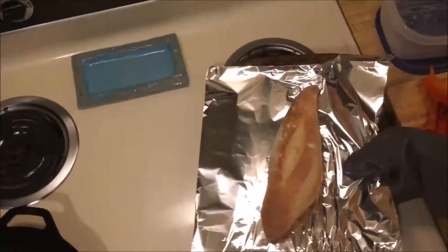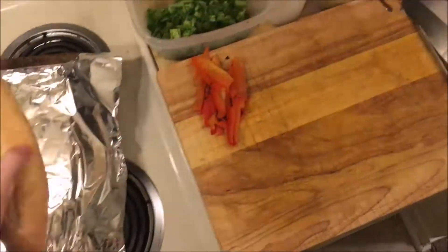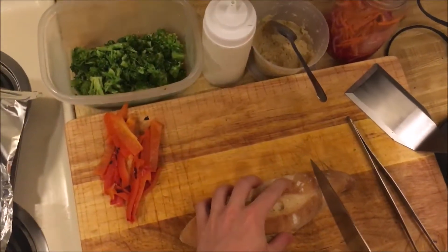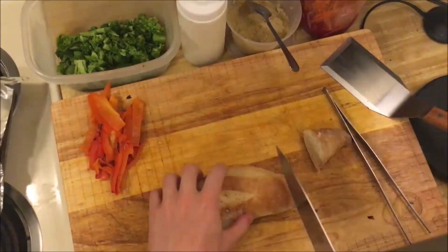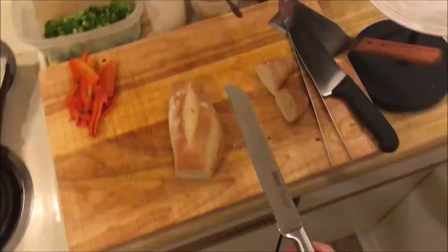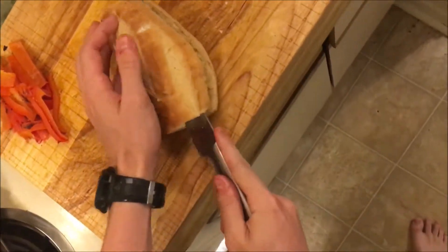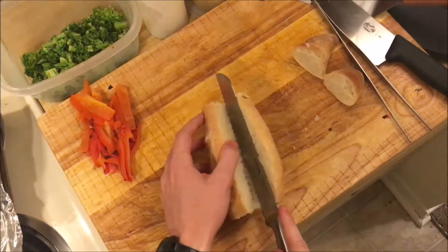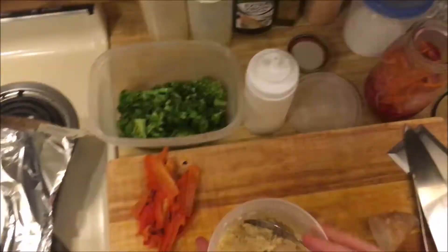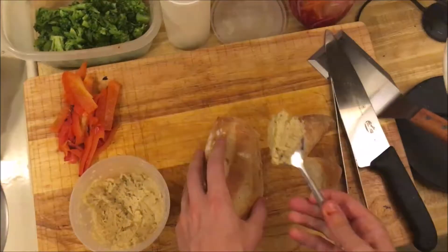Our bread is nicely baked now. I think we have everything ready, so let's make this sandwich. I'm actually gonna cut the ends off — I'll use the ends to dip into hummus later. Serrated knife. On the bottom I'm gonna put some hummus. I actually made this without a blender, which I know sounds weird.